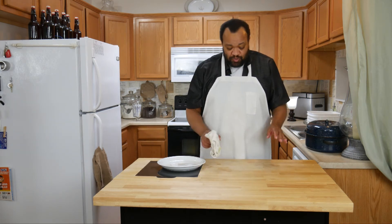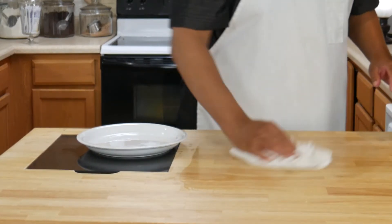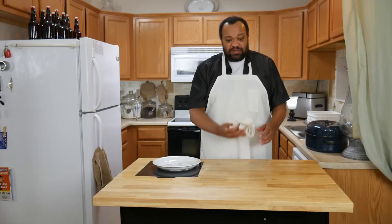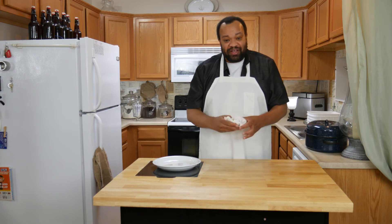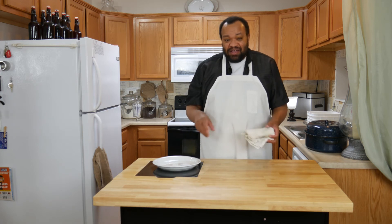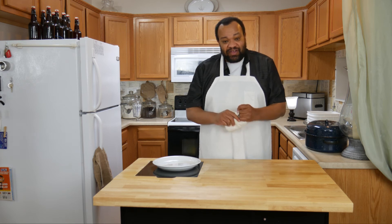While my turkey is roasting, I have a rag or cloth with hot water and soap and I am going to thoroughly and completely scrub my area down so I don't have to worry about germs. Whenever you're using poultry and that sort of thing, make sure you scrub your area down and use the best disinfectants that you have.